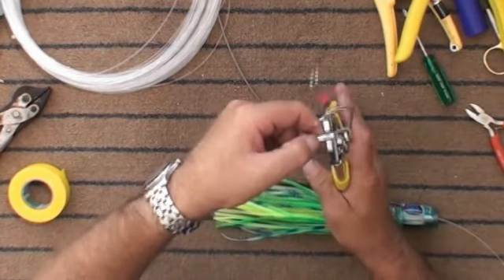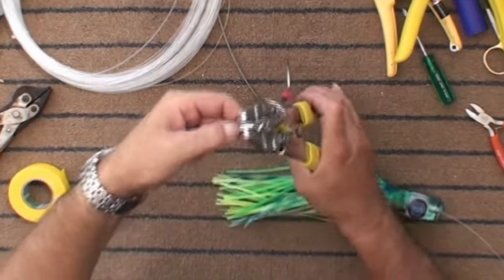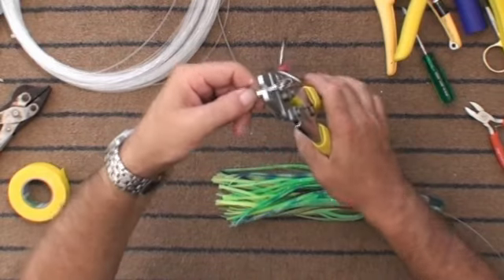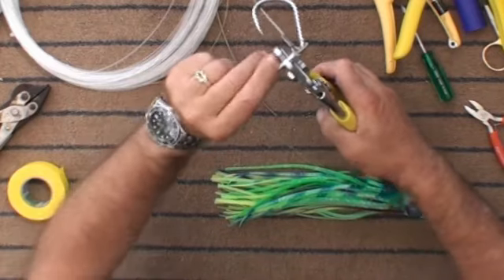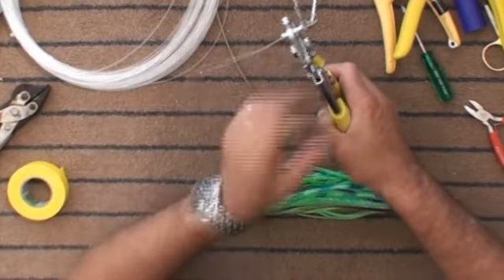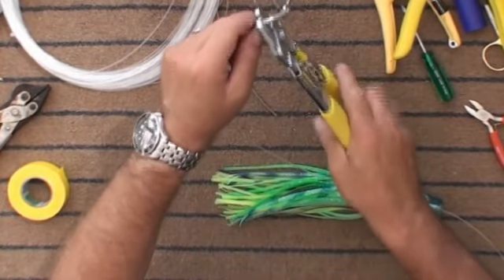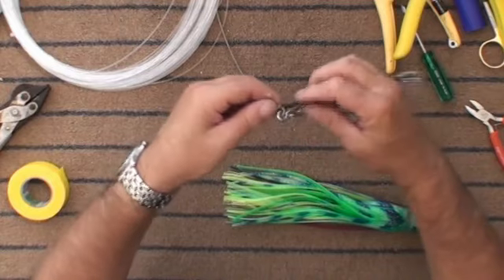Push the chafing gear to the tag end and pull up nice and tight. Now, when crimping nylon, I actually start at the hook end and crimp away from the hook. When I do wire, I do it the other way around. If I start away from the hook and move towards it, I'm compressing the nylon and pulling it into the chafing gear, and I don't want to do that.